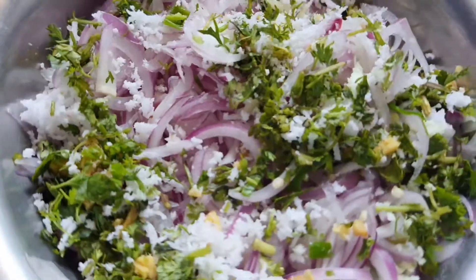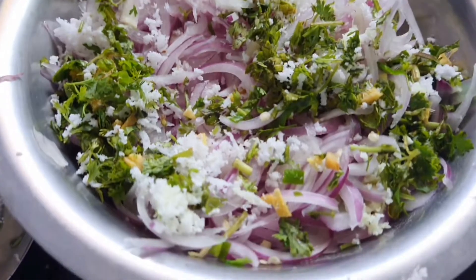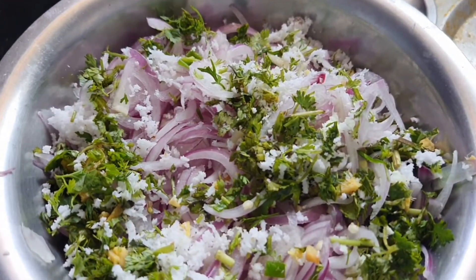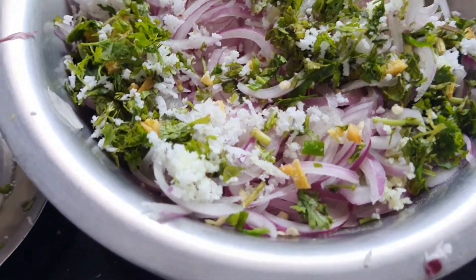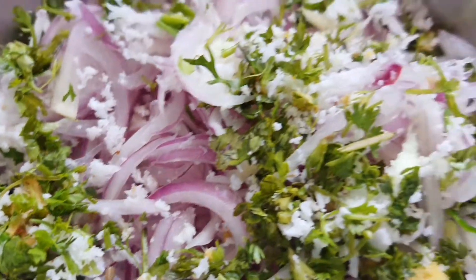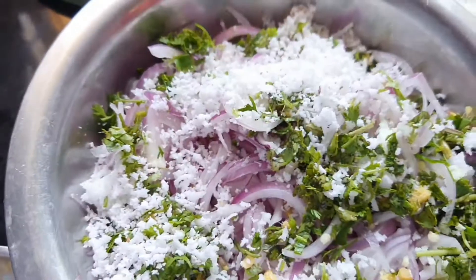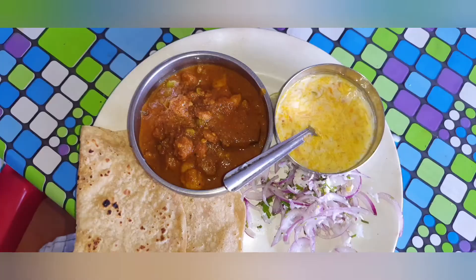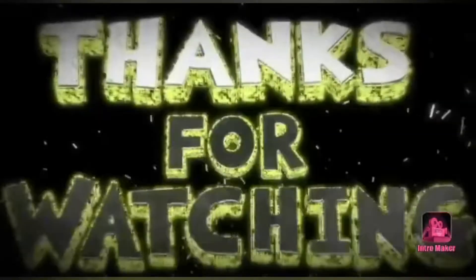Lastly, add fried cashews to the dish — it gives a very yummy taste. Along with this dish we need a salad of onion, fresh grated coconut, finely chopped coriander, a little sliced ginger, a pinch of salt, and lemon juice. Eat this dish with hot roti or chapatis and the salad. Please try this recipe!